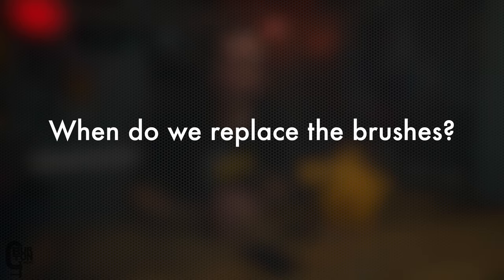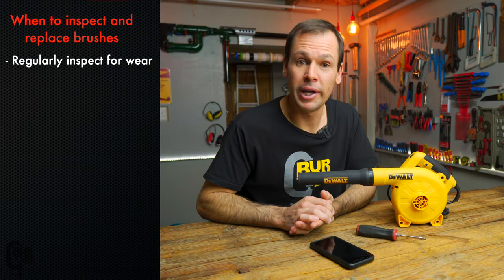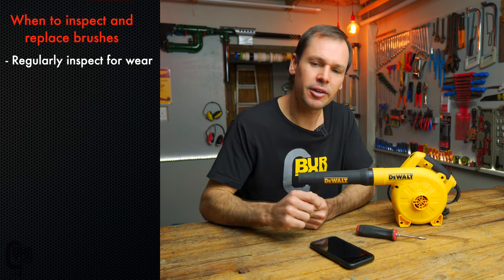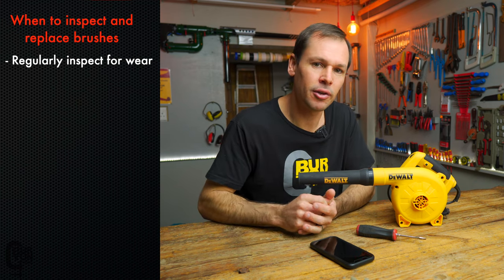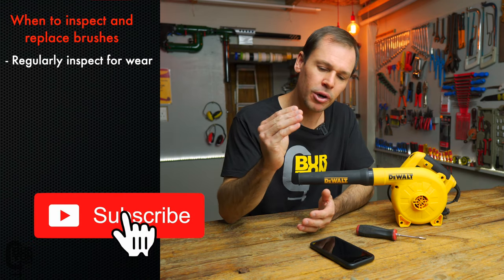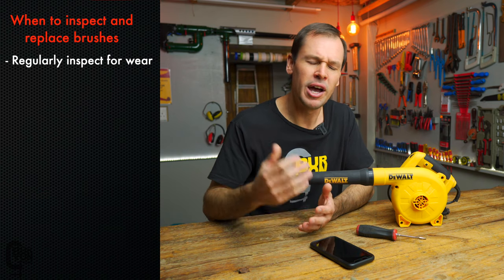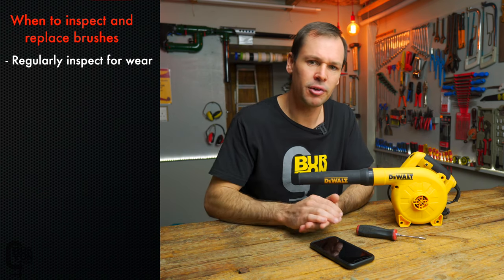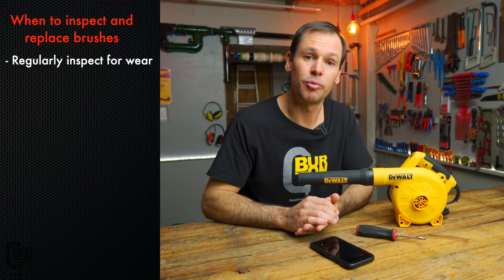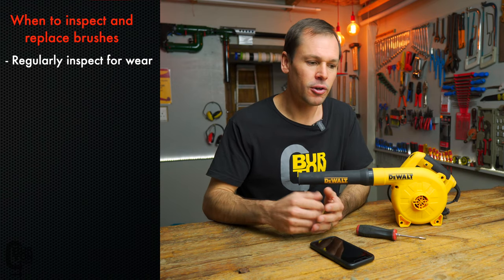How do we know when to replace our brushes? The manual says to regularly take out the brushes and inspect them for wear, and when they get down to the wear limits, replace them. I did take these out and didn't see any wear limit indicators on the outside of the brush — maybe they're built into the brush itself so that a color change occurs as it wears. If any of you know or have experienced this, let us know in the comments.